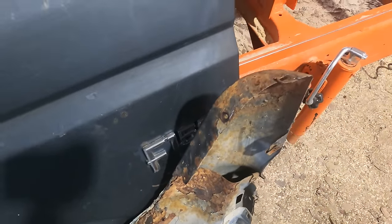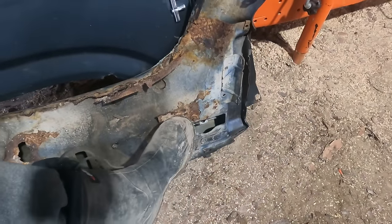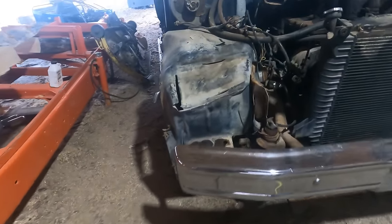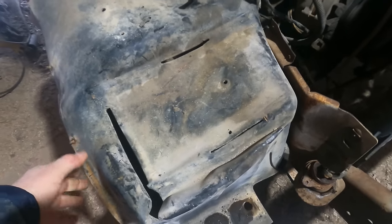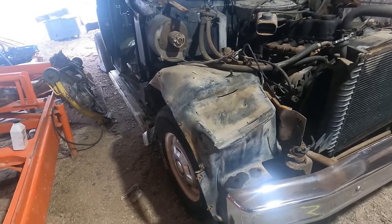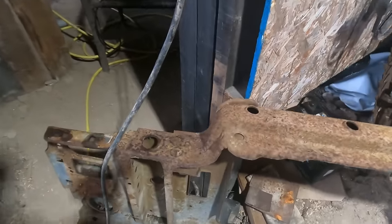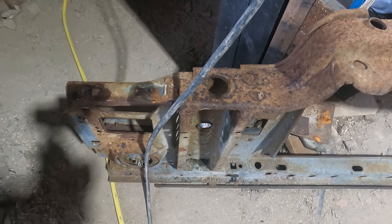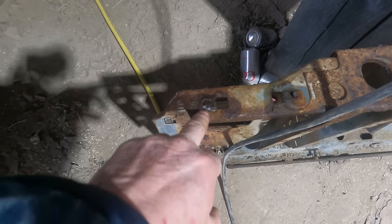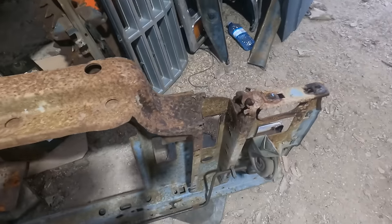I'll sandblast that, clean it up, weld the spot there — the other fender is about the same, not that bad. I have to replace this bracket here that holds the battery box on; it also holds the inner fender up, and as you can see it's been sagging for a while — that has to get repaired, no big deal. This is the rad cradle — this side is pretty solid. I'll sandblast it and fix some spots where the bolts went through.